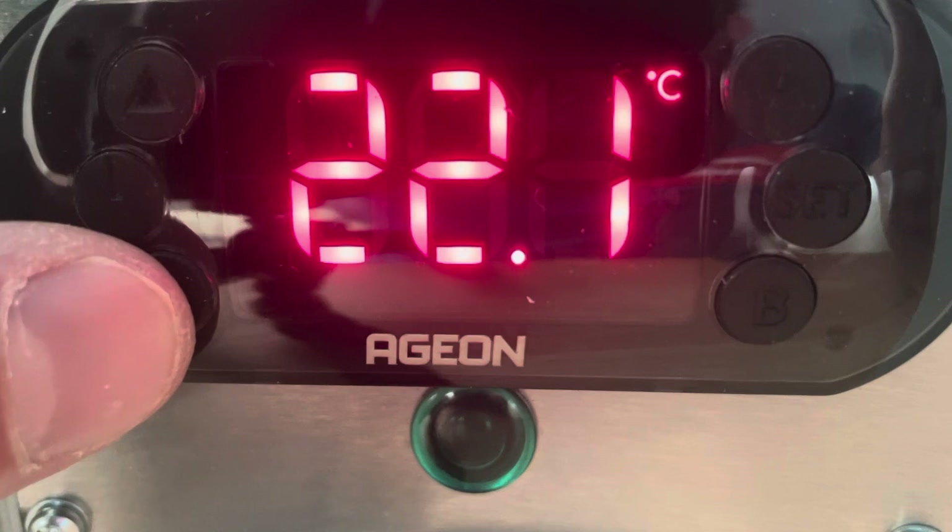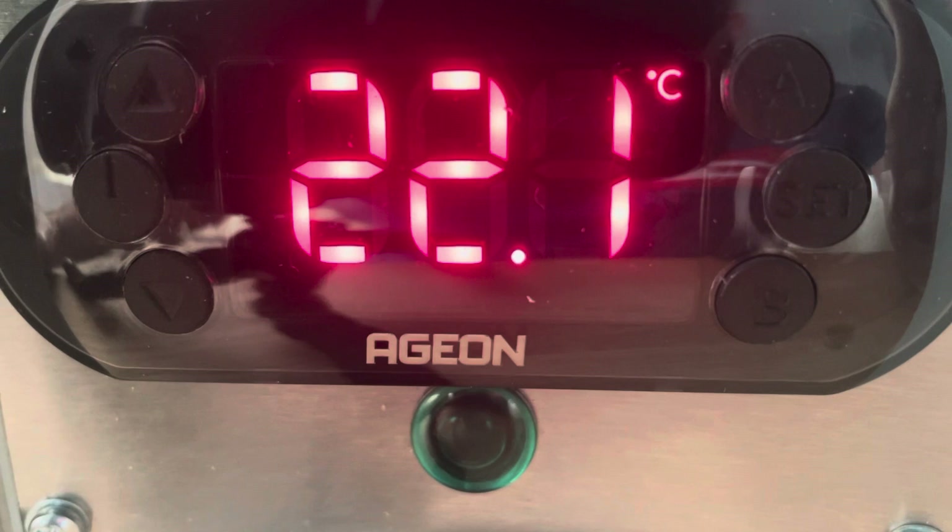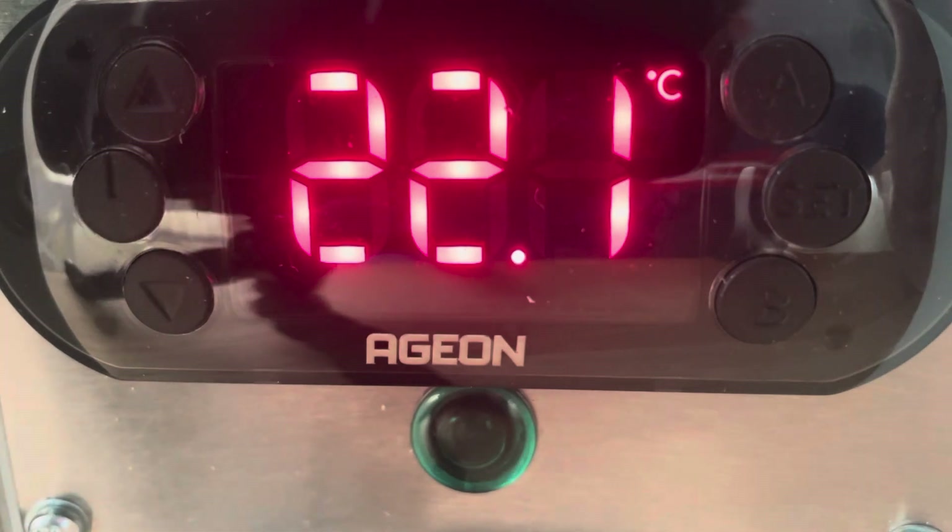What we're going to do is move one sensor to simulate going into our collector, which is our source of heat, and we'll watch that rise to the differential. The relay will come on, which in practice would operate a valve or a pump and activate some circulation.